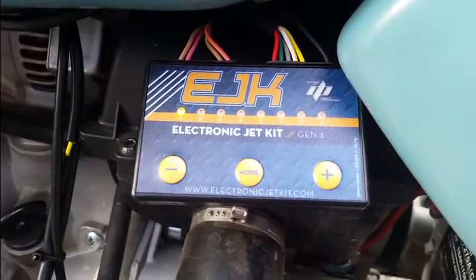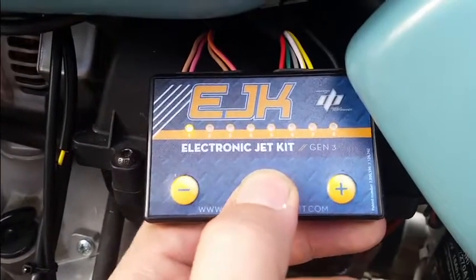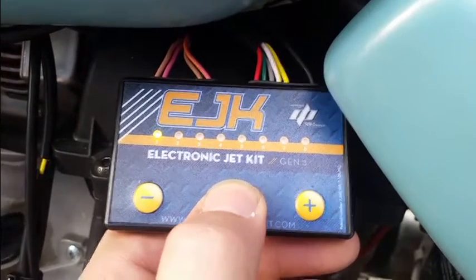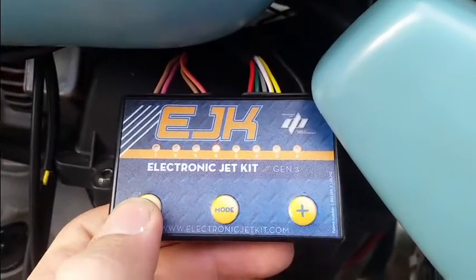To make adjustments on your EJK, simply hit the mode button to access your different modes of adjustment. The LED will flash the color of the fuel zone that you're adjusting. To make adjustments in that fuel zone, hit the plus or minus button.